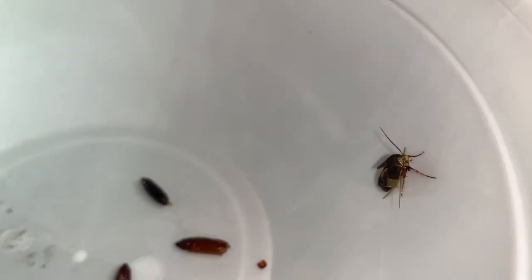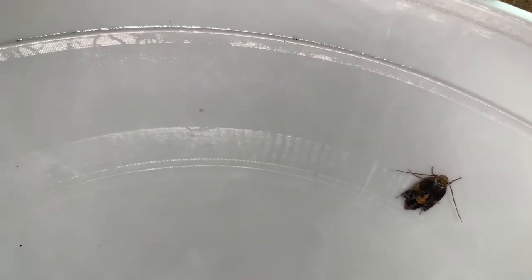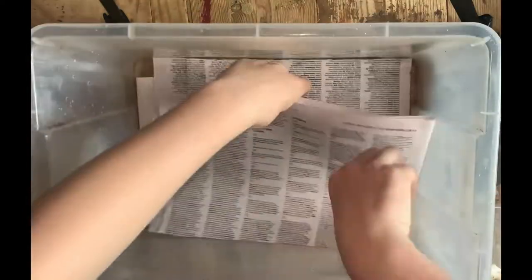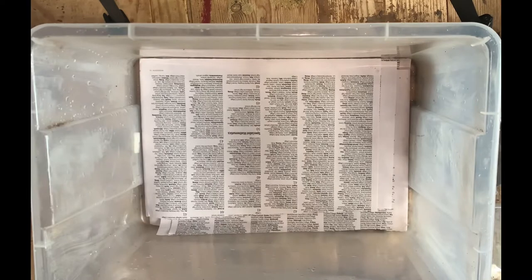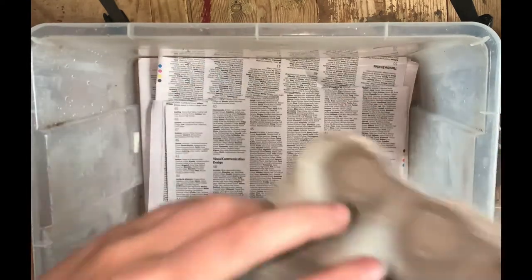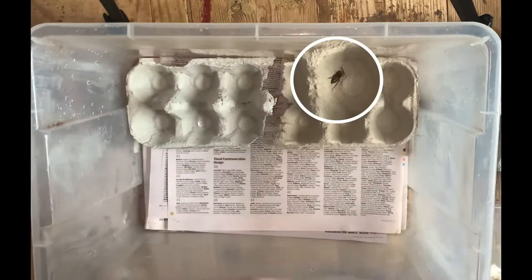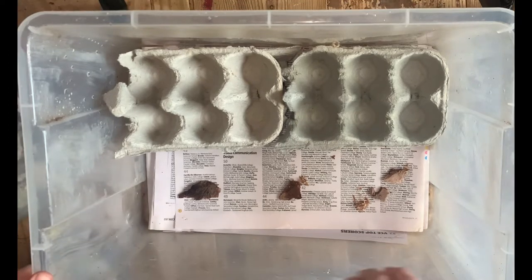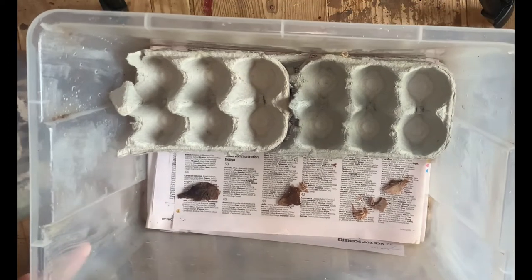Once I finished the tedious job of removing every single cockroach, I gave the container a good rinse and began layering newspaper on the bottom. I then placed some egg cartons along the side — these will act as hiding places for the lobster roaches. One thing you must never forget to do with the container that you keep your roach colony in is putting vaseline along the sides. This stops the cockroaches climbing up the walls and escaping.